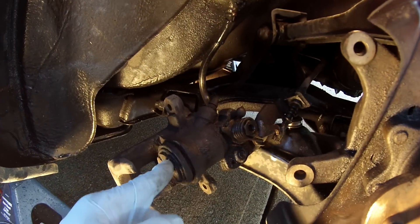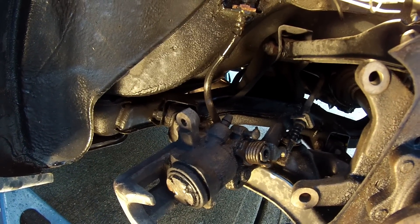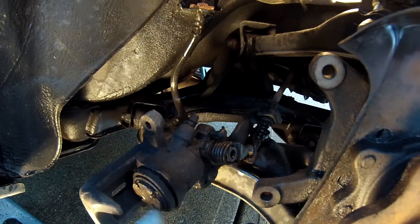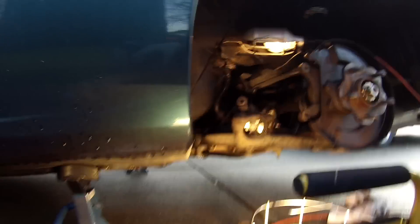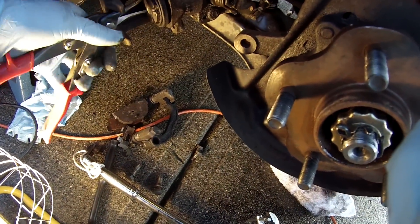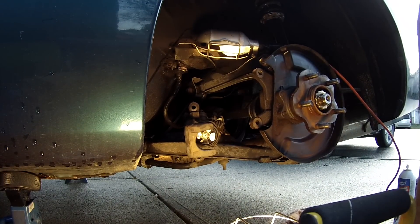Now I've got to compress this piston to get the new brake pads in. This was extremely hard yesterday because I don't have the proper tool. I drove to Canadian Tire to get it and they told me somebody already rented it out. I figured out a way to do it though. Yesterday I tried using pliers to get in the grooves and twist it. I tried using tin snips — these worked the best, but they didn't really work at all. What works the best is channel locks.